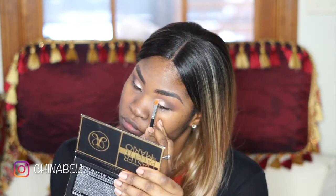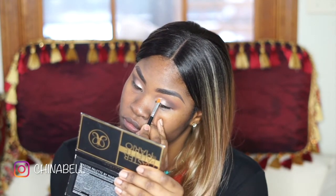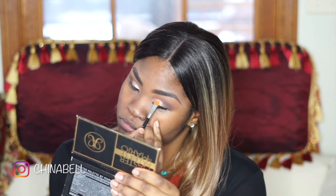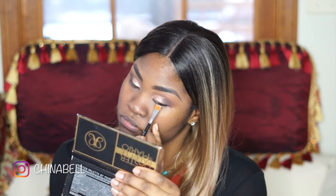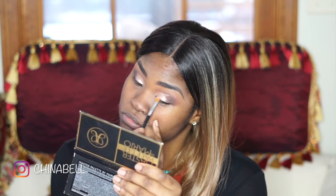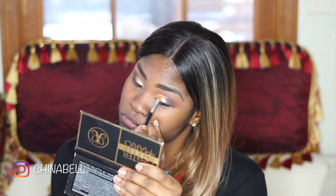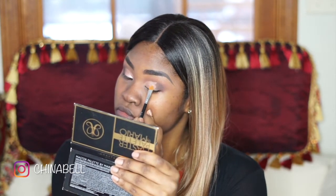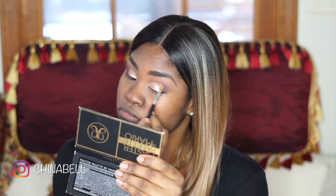Now I'm using this loose pigment by Naked Cosmetics called Desert Sunset 2, which I received in my Ipsy bag for the month of January. I basically just sprayed a little bit of my MAC Fix Plus onto my brush and dipped it into the loose pigment. This is the look it's giving me — nice and shiny and pearly.